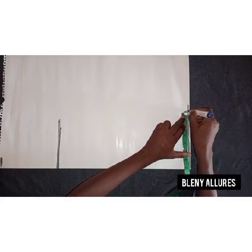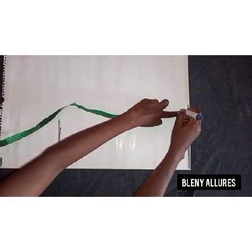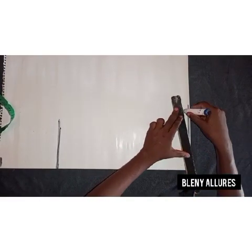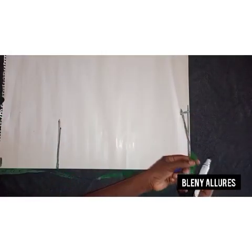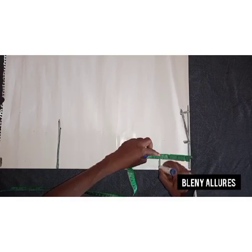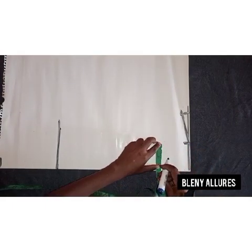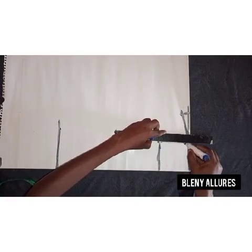I'll go ahead and mark the shoulder, then mark a shoulder slope and slope it down to meet the neckline. The next thing is to mark out the neck circumference. I'll be using three and a half inches for the neck circumference. The depth is going to be four inches. If you want yours to be lower, you can make it five or six inches, but once it gets to seven inches it's going to be very deep. Just explore your creativity. I'll go ahead and use four inches.